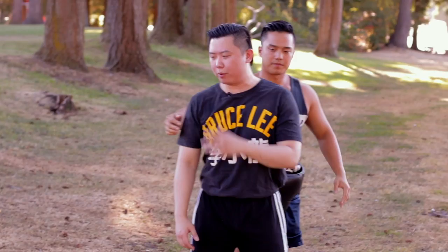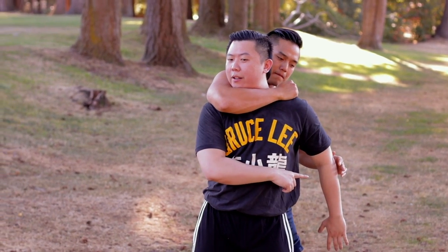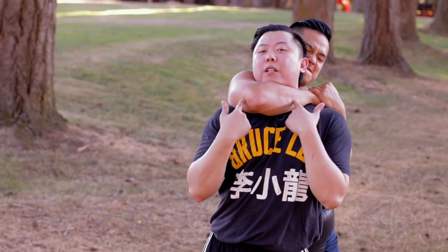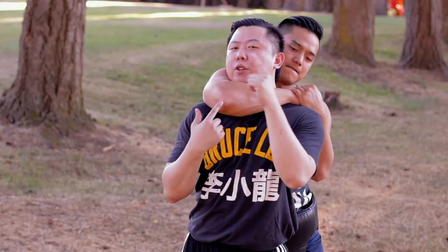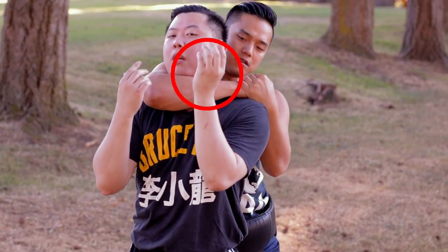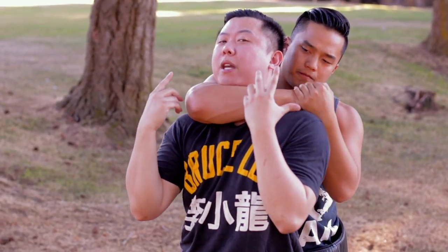Let me explain the different types of chokehold. Sometimes the guy would grab you like this with one hand, or he might choke you with both hands. Now what do you do? First thing — always see how this is against your throat. The throat is a very soft muscle, so if he puts a little bit of pressure, he will choke you out.